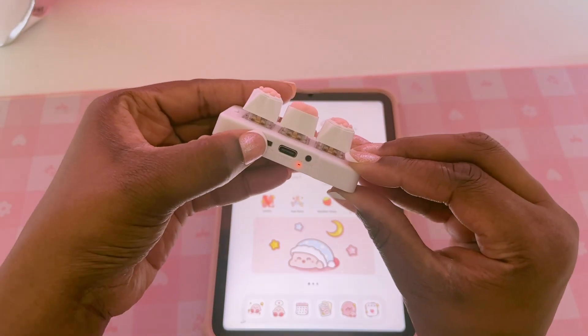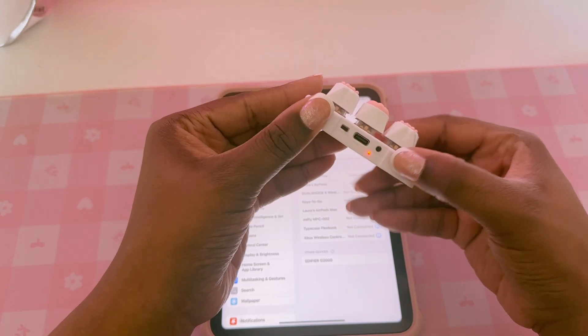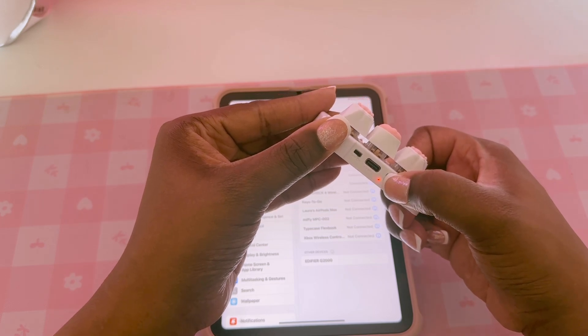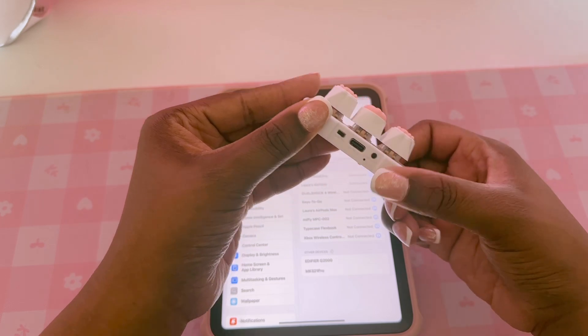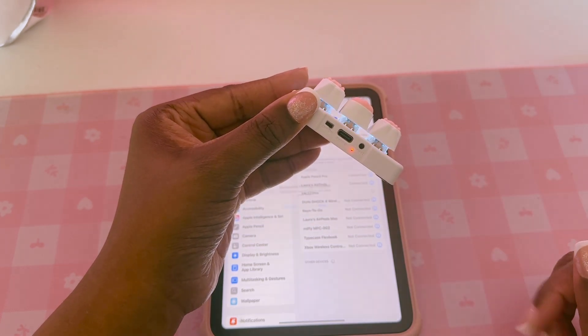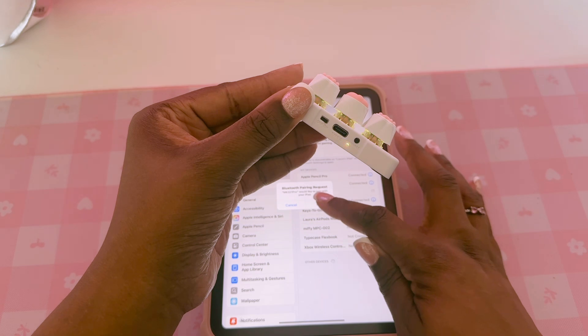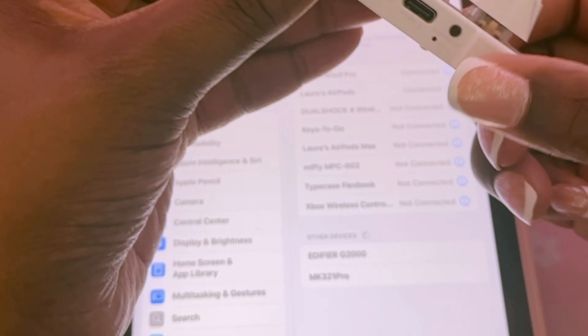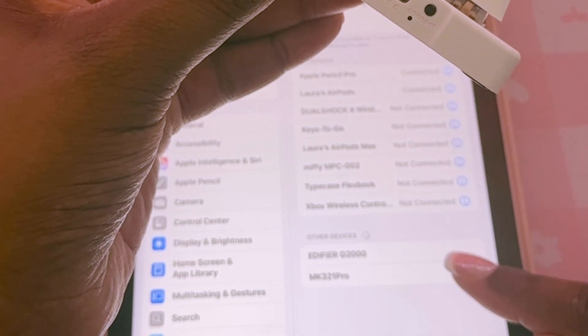Save your settings and that's it. Now that your keys are set up, it's time to connect the keyboard to your iPad mini, or whatever iPad you have. Hold down the connect button on the keyboard to turn on Bluetooth. For me, the little light needed to be red for it to connect. On your iPad, go to Settings, Bluetooth, and select your keyboard from the list.